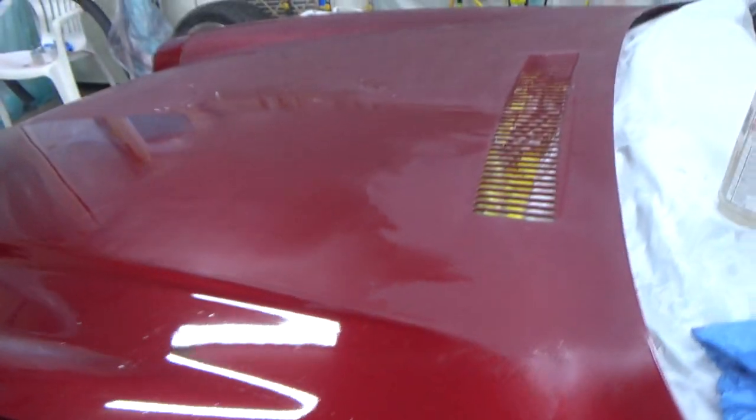A little tiny bit of something right there, not much. Any little shiny spots I see like that, I'll hit those with the gray scotch bright later to make sure everything's scuffed.